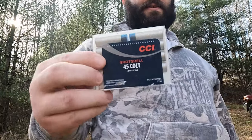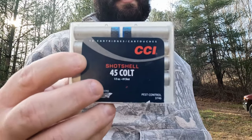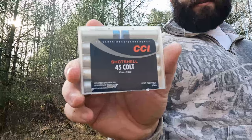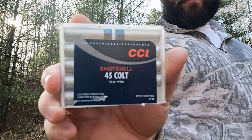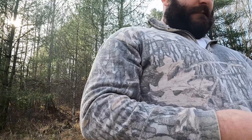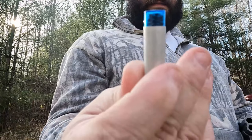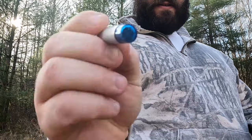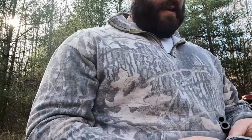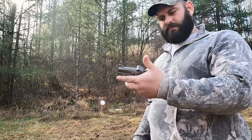Last but not least, we've got these 45 Colt shot shells made by CCI. They are one-third ounce number nine shot — I said number fours earlier, but they're actually number nines. Here's what they look like — you can see all those little BBs in there. I'm only going to shoot one of these on target.